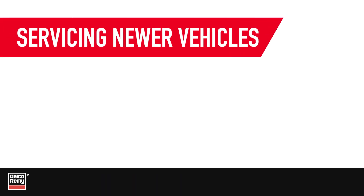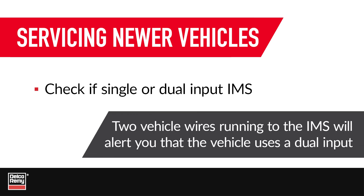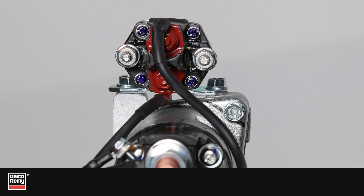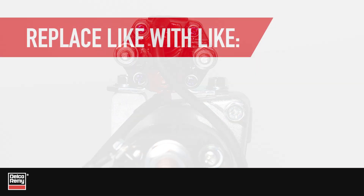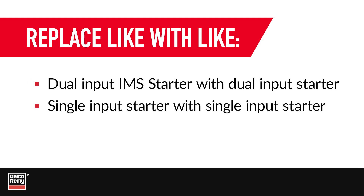So, if you are servicing newer vehicles, your first step should be to check if a single or dual input IMS is being used. If you notice two vehicle wires running to the IMS, this will alert you that the vehicle uses a dual input IMS. If you are servicing a vehicle with a dual input IMS starter, be sure to replace it with a dual input IMS and not a single input IMS starter. This will eliminate wiring issues and assure the vehicle is operating as designed.